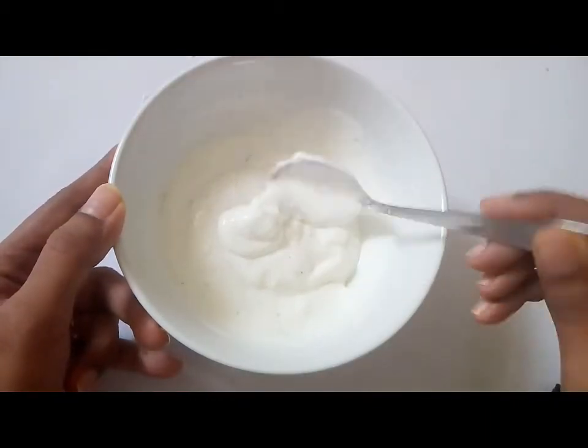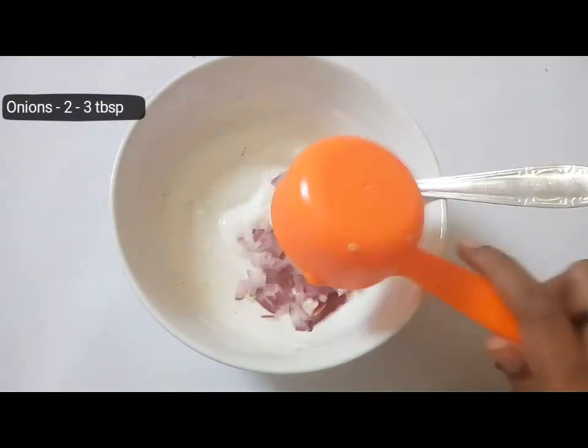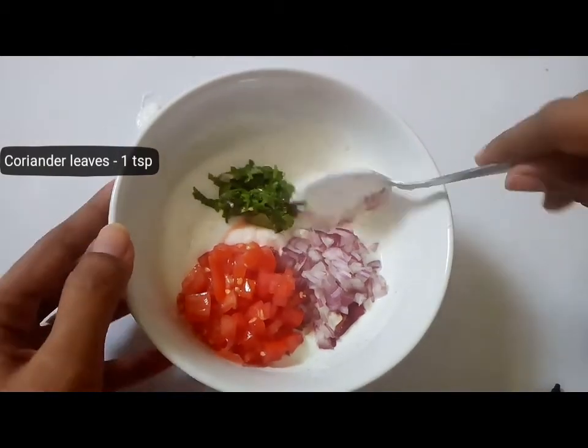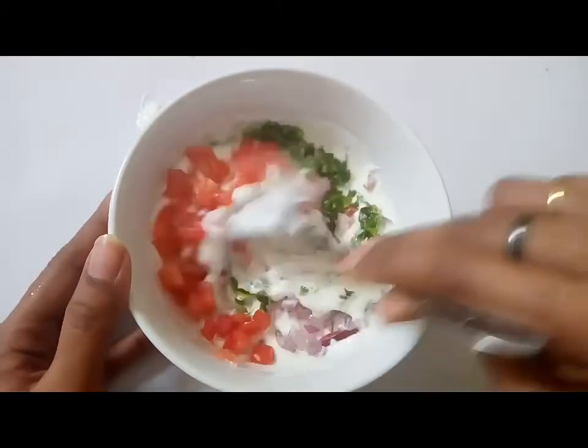Now add finely chopped onions, tomatoes, and coriander leaves. Mix and combine them well, and your raita is ready.